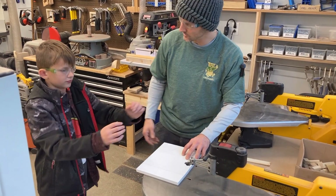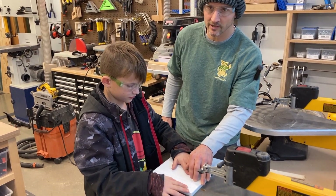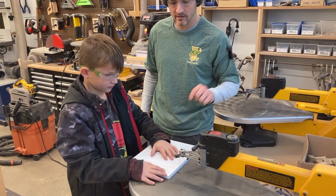Charlie, go ahead and get your safety goggles on. Notice his piece is not touching the blade before he turns it on, because that will jam the blade. Okay, go for it.